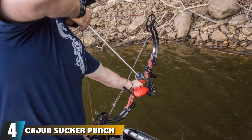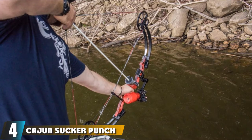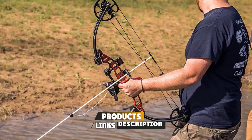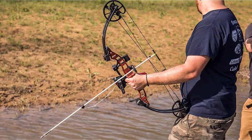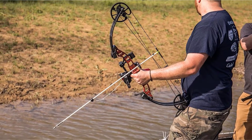At number 4, we have the Cajun Sucker Punch. It's a complete kit with a compound bow, an arrow, a drum reel, and a crank. It's built for right-handed individuals, with a draw weight factory set to a maximum of 50 pounds. This bow is more than enough for sticking the majority of fish and is easy to hold when drawn.